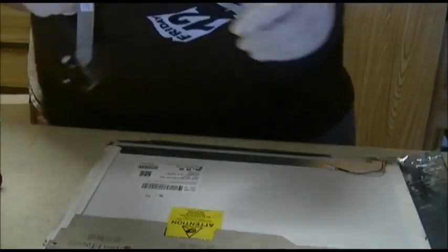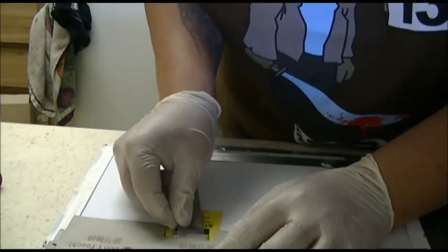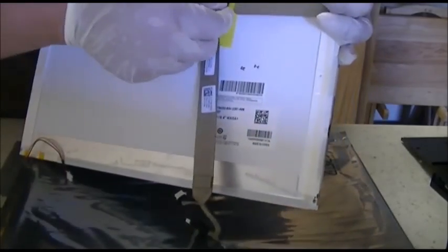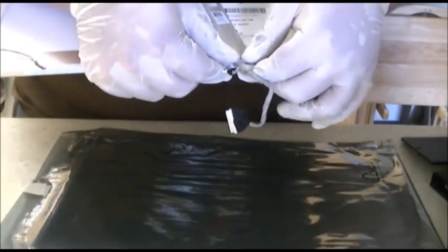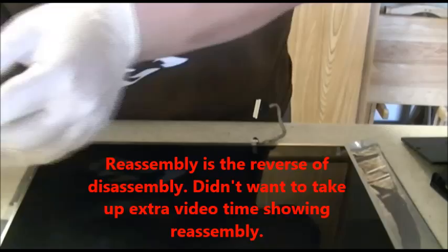The next step is to put the Dell LCD cable onto the new panel. Attach the cable to the new LCD — just slide the cable from the old LCD up into the connector up here. Try to reuse the double-sided tape a little bit, push it down and it'll stick. Then go ahead and take the protective tape off and move on to the next step.